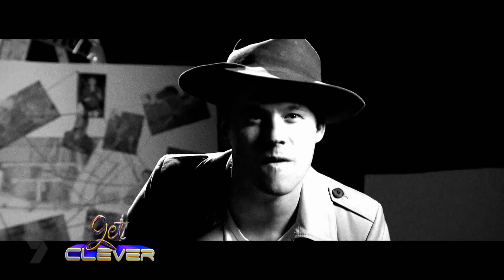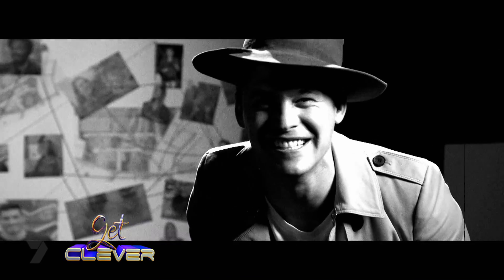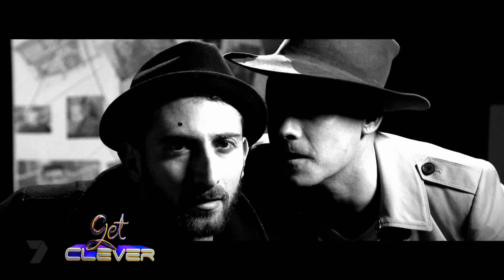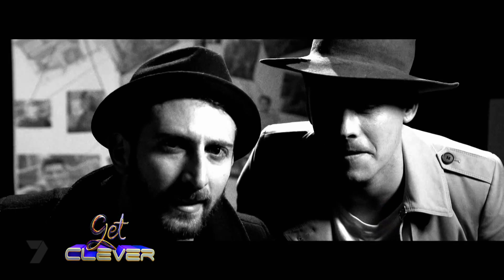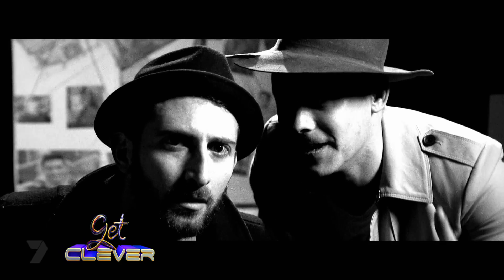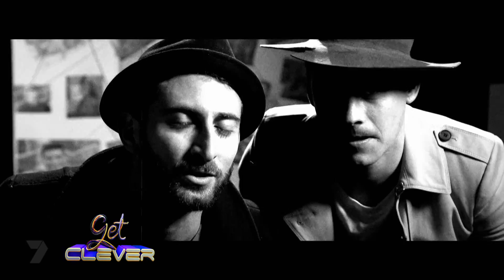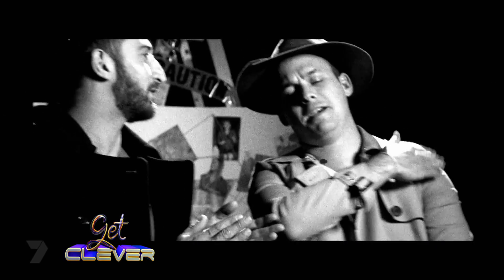Just as I suspected — the camera's on. How can you tell? A little red light, plus the cameraman standing behind it and waving at us. Good self. Thank you. Pat on the back. On to our next mystery.